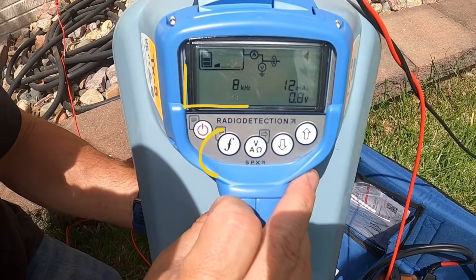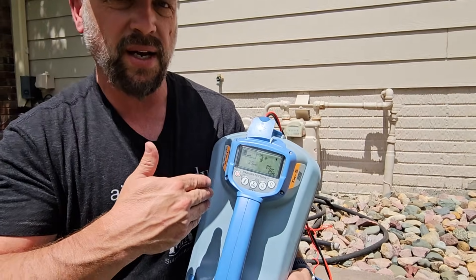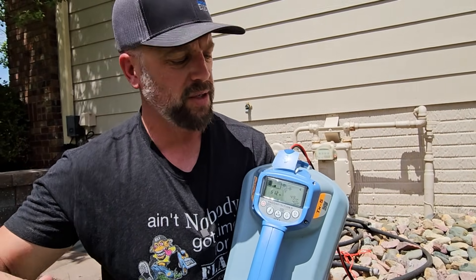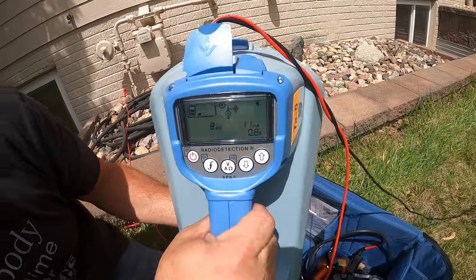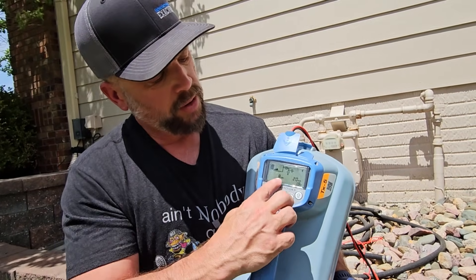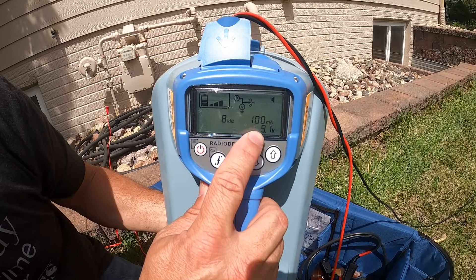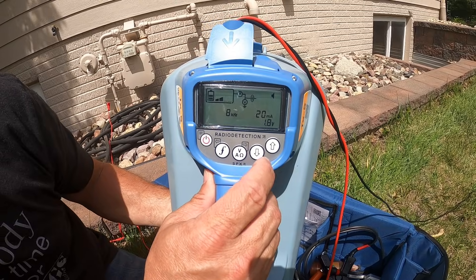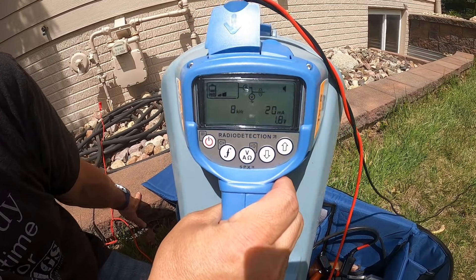Let's concentrate on three frequencies: 512 Hz, 8 kHz, and 33 kHz — think low, medium, and high. When you're having a hard time getting milliamps to go down the line, it could be because the utility is damaged, not grounded on the far end, or the ground is really dry. Higher frequencies help with that. 8 kHz is a good next choice beyond 512 for a direct hookup. At 8 kHz with two bars of output, I get 20 milliamps. I'll leave it on 8 kHz at 20 milliamps — remember that number because we're going to measure it with the receiver.